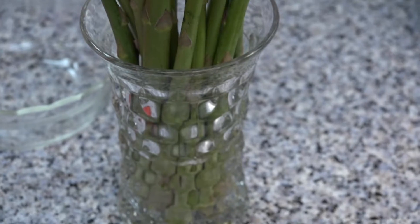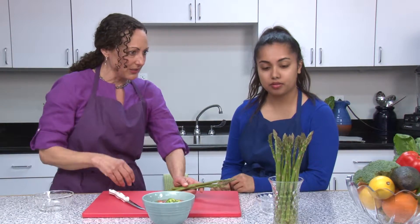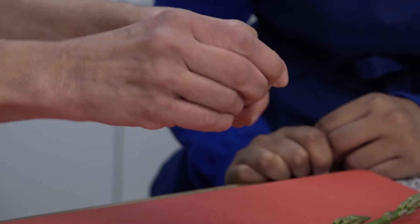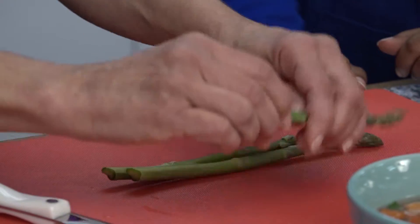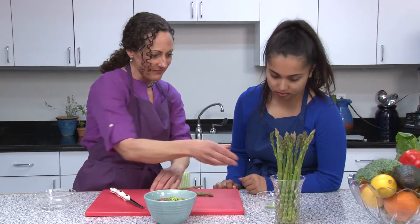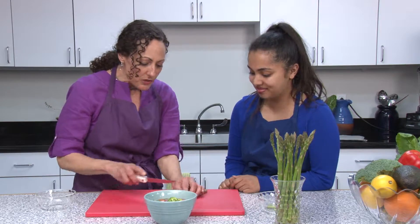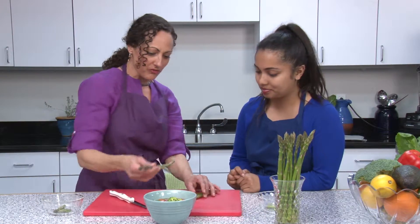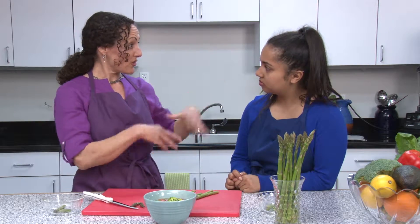I'm storing the asparagus in water like a flower — I cut the ends off and store it upright in water so it lasts longer and stays crispier. With asparagus, you want to make sure you remove that really chewy end. You can just snap it — if there's no flex, it breaks right where it should. I put the tough ends in my compost. The most flavorful and prettiest part of your asparagus is the tip, so I usually cut those off and set them aside, not pureeing them with the soup. I'll add them in whole at the end. So we'll remove the tips, remove the tough ends, cut everything into smaller pieces, and then head to the stove.